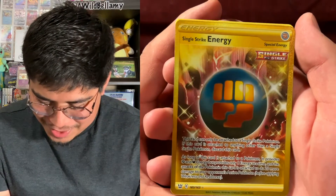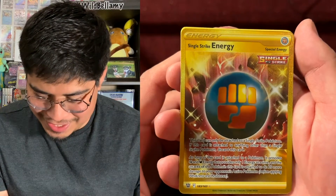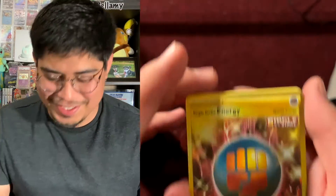Look at that beauty, it looks so nice! After six packs of nothing, we got a Single Strike Energy secret rare — look how beautiful this card is! I feel like this video is complete now. We got Vivid Voltage there — I just really needed to release that negative energy.